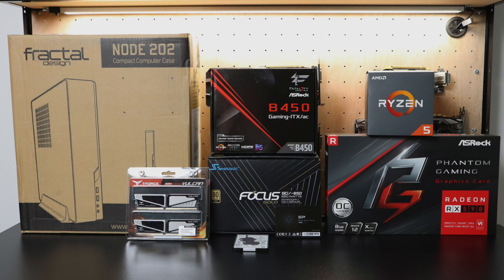What's going on guys? It's ETA Prime back here again. Today I'm going to be putting together an awesome little gaming PC that's not much bigger than an Xbox One X.